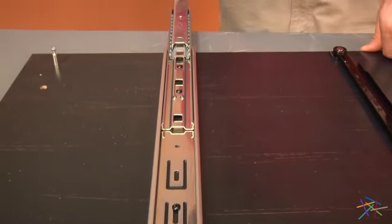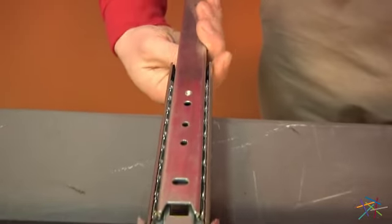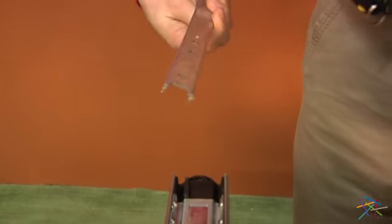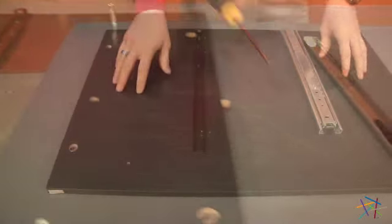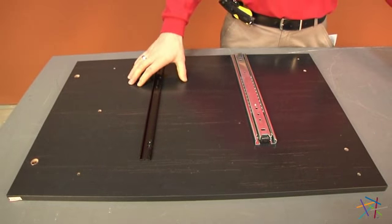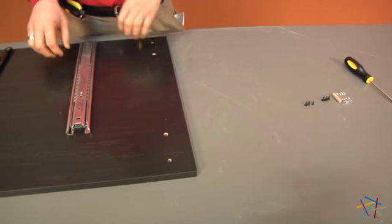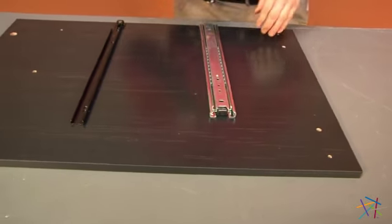Slide your metal bracket out now and from the opposite side, pull completely out. Taking panel C and using our same brackets and hardware, we'll now pre-assemble using the same steps we did for step one.